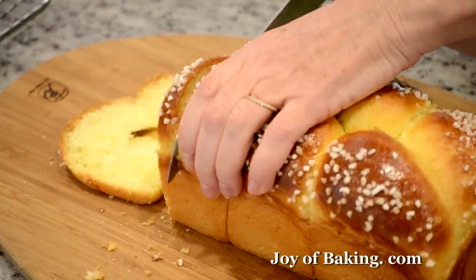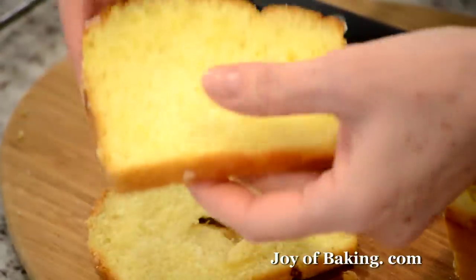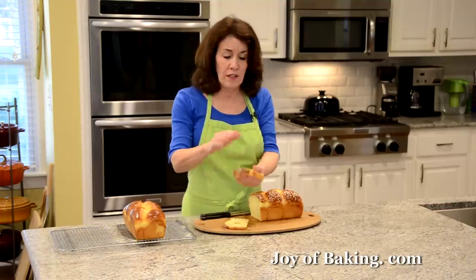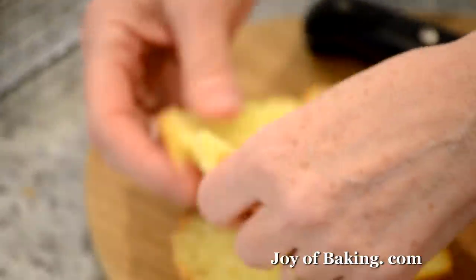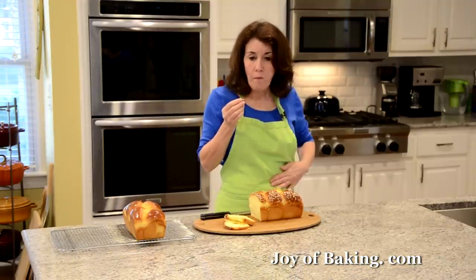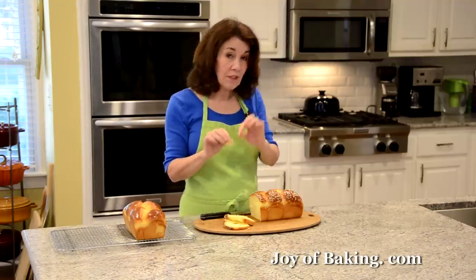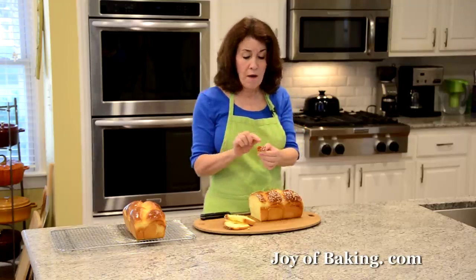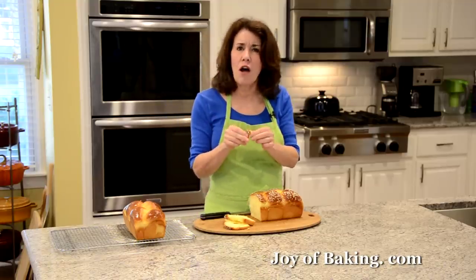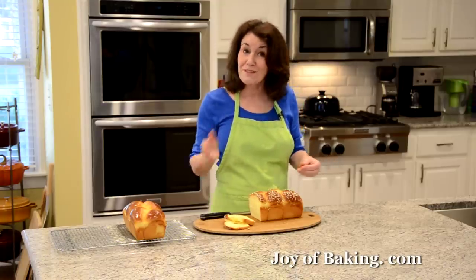Using a serrated knife, cut a couple of slices. Doesn't that look gorgeous — very nice and soft, smells wonderful. I'm just eating it plain — I like the pearl sugar on top because we didn't add a lot of sugar to the dough. Oh, wonderful! I like that little bit of pearl sugar — a nice crunch, a little sweetness, the crust is quite thin and flaky, and the bread is buttery, soft, tender, almost melts in your mouth. You could put some more butter on there, or it's very nice with some jam.